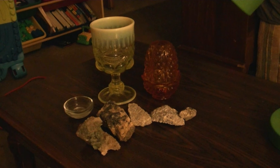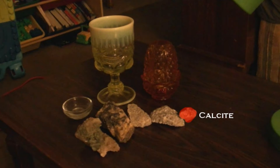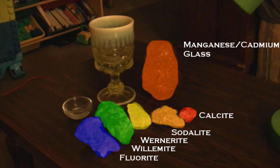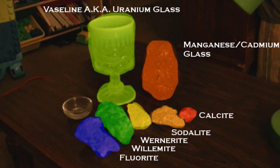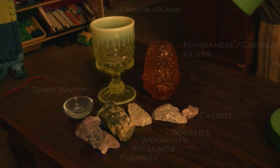I have laid out before you a selection of fluorescent minerals and materials including calcite, sodalite, wainerite, willomite, fluorite, manganese cadmium glass, vaseline glass (also known as uranium glass), and tonic water. I chose these materials because of the range of absorption spectrums as well as the vibrant colors they display when they fluoresce.